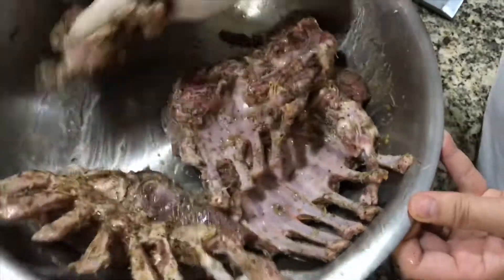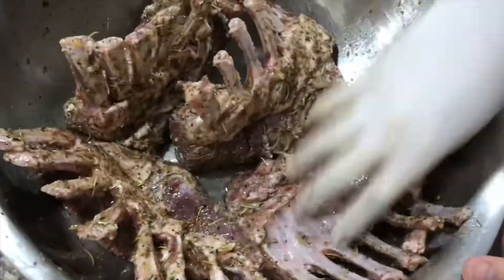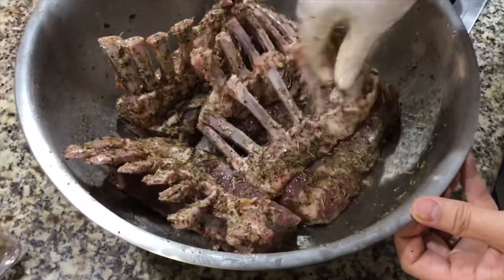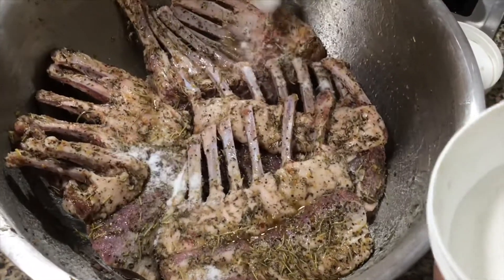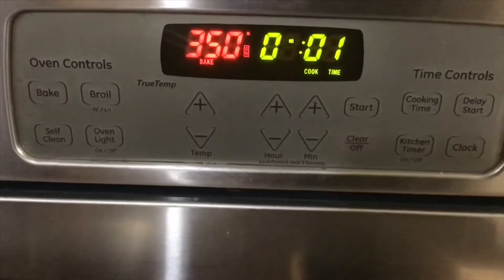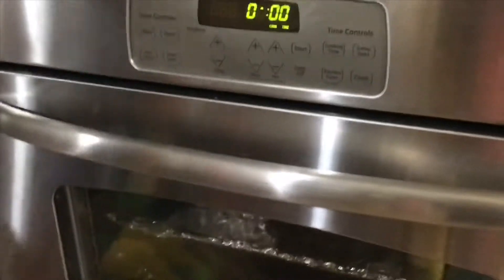Look at how beautiful the meat looks — juicy and wet. I also forgot to mention: add a little sugar at the end to neutralize the saltiness of the marinade. Make sure you preheat the oven to 350 degrees. We bake the meat for 40 minutes in the oven.